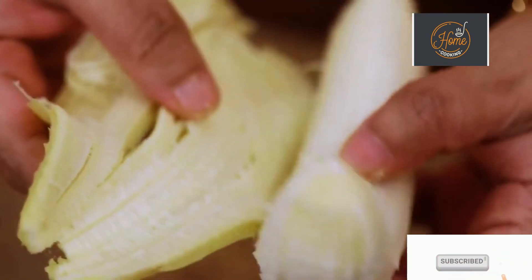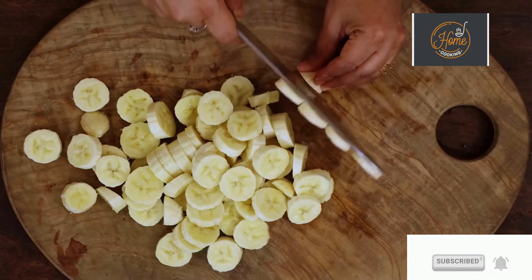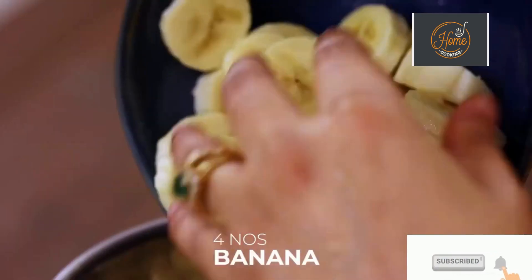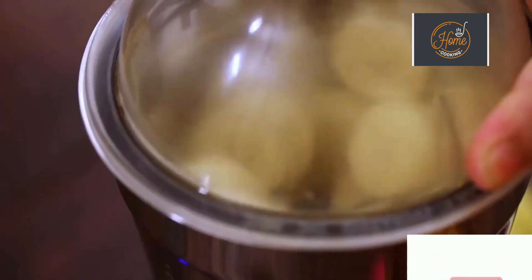For this recipe I've taken 4 large bananas, just cut them into pieces. Transfer the chopped banana pieces to a mixer jar and grind the banana to a nice fine puree.